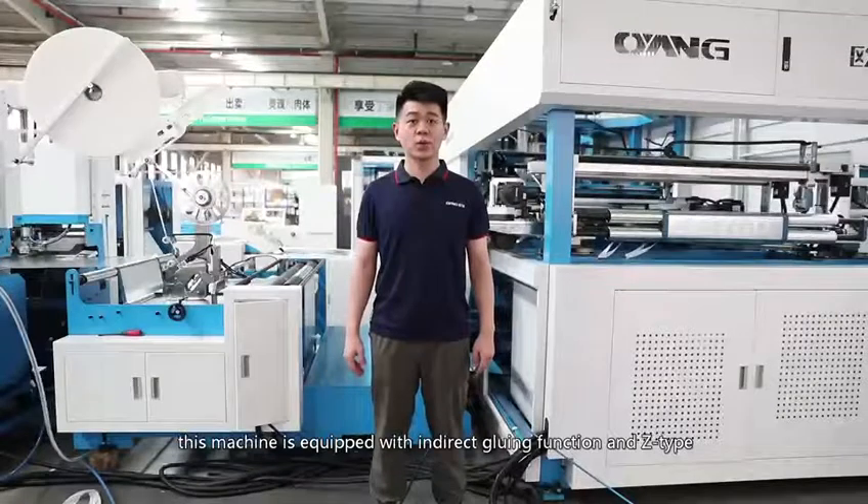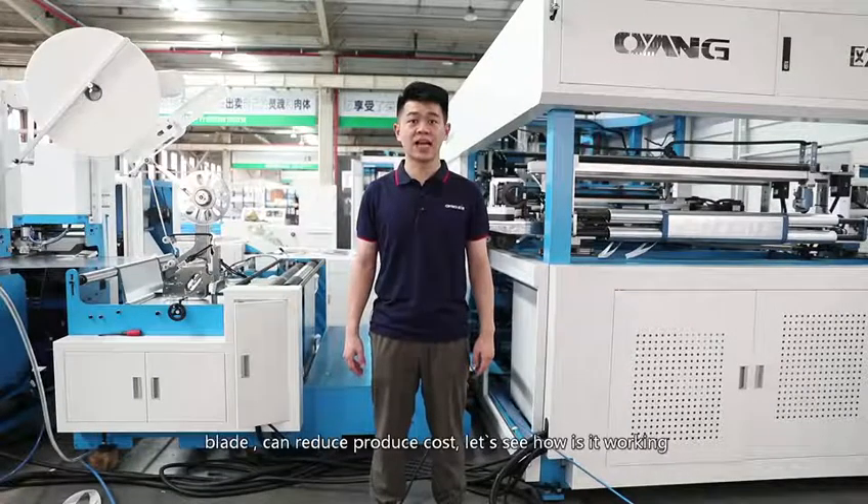This machine is equipped with the indirect gluing function and the Z-type plate, which can reduce production cost. Now let's see how it is working.